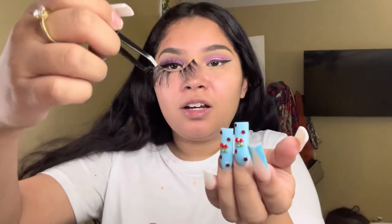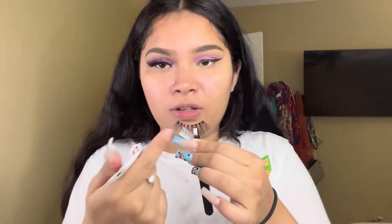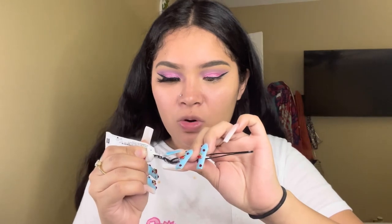I put one lash on and I actually kind of like these — they were a little too full for me but I cut them. Oh my gosh, these lashes are so cheap. I barely tugged on it and the whole lash came off! I glued it back on the lash band but after this one use they aren't going to work.